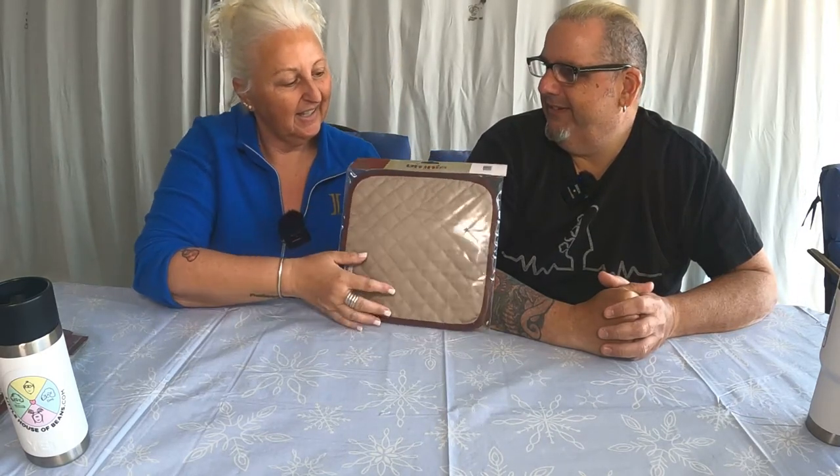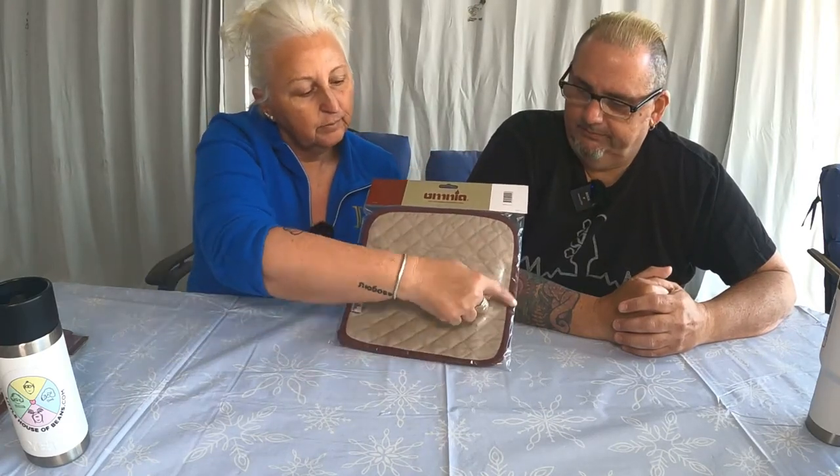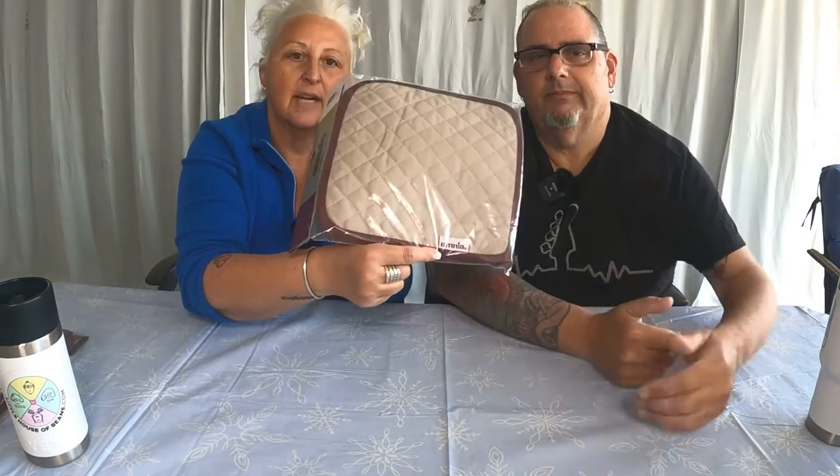But Edie, is that all we're giving away? But wait, there's more. That's right, folks — an Omnia potholder. The potholder retails for $19. Beige with a burgundy border, very cute. Says Omnia right on it.